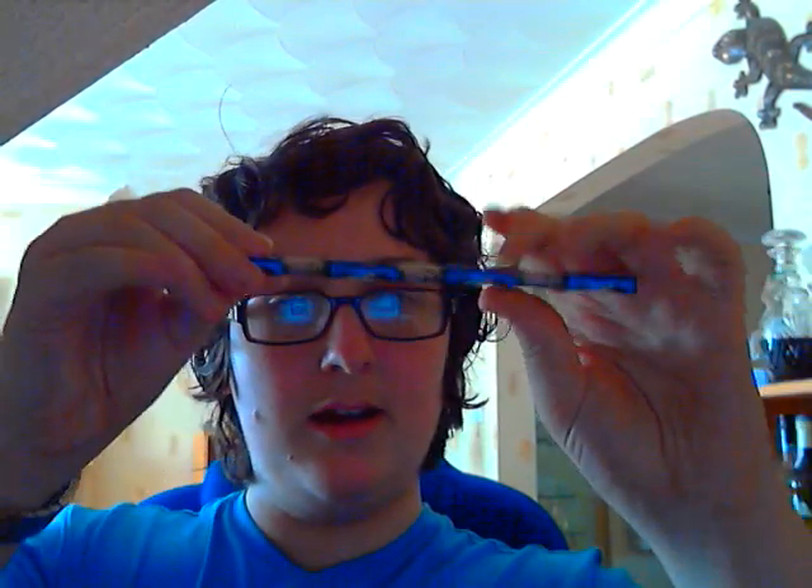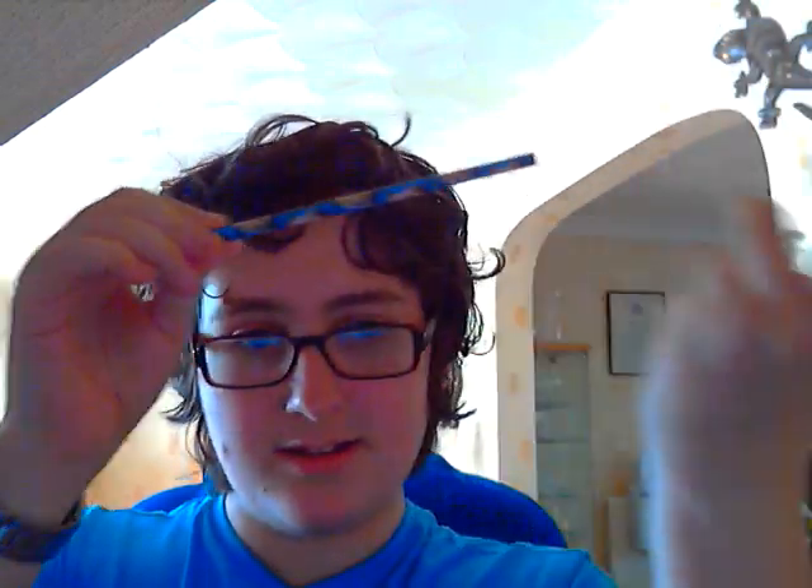And I will also be using this pencil. As you can see, there are no magnets, no wires, nothing unusual about this pencil. Or about these cards — when you take a look at them, no magnets, no strings, no glue, nothing. They are just ordinary cards.